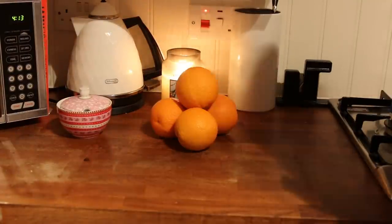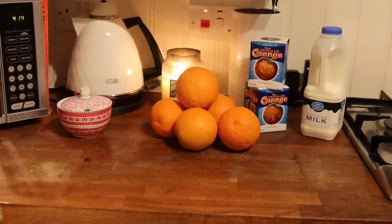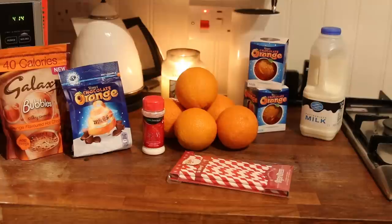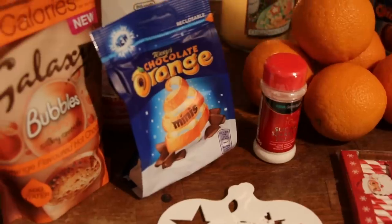You will need large oranges, some chocolate orange, milk of your choice, more chocolate orange to add afterwards or to eat as you go along, edible sparkle dust for decoration, some festive straws. Or there is always the lazy option of buying instant hot chocolate and using stencils to make them seem pretty and festive, without going to the trouble of emptying all the oranges and doing it that way.